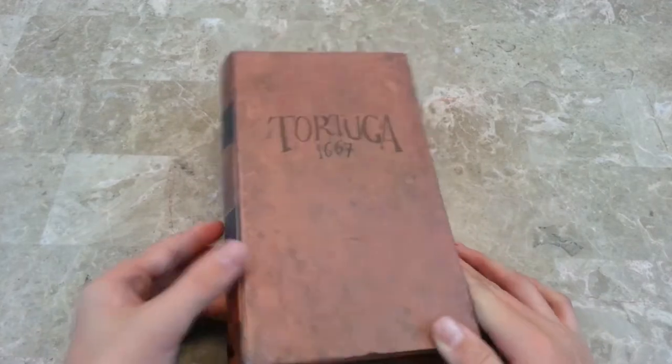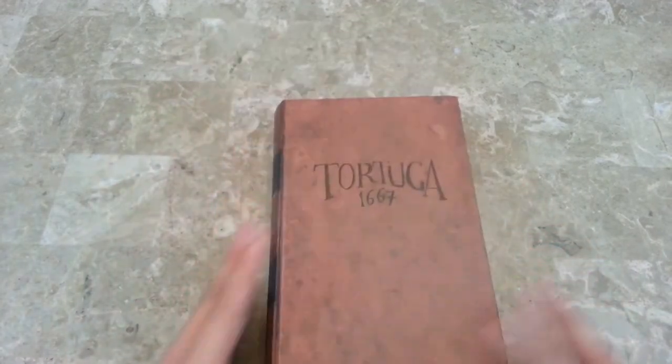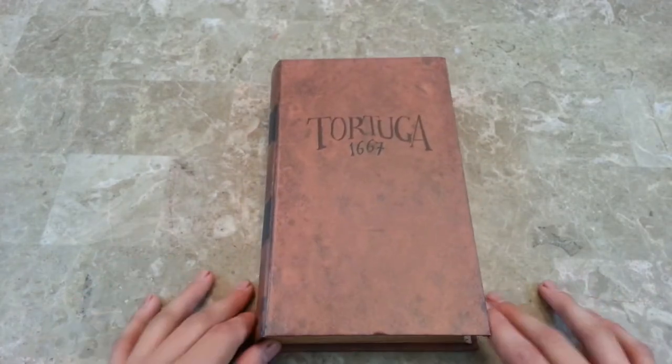Okay, we've got this game here, Tortuga 1667. It's by Facade Games. So let's open it up and see what's inside.